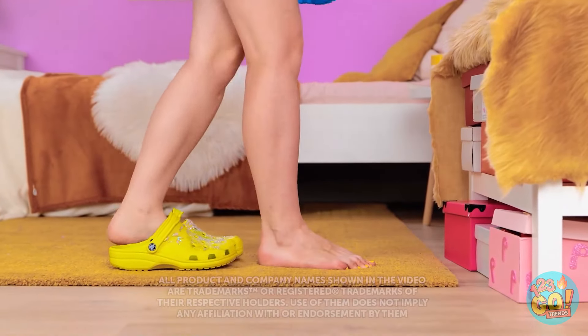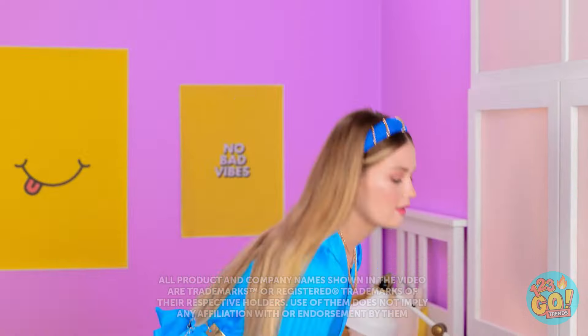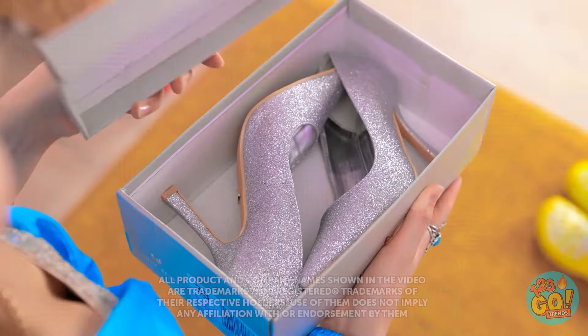Goodbye, indoor shoes! And hello, outdoor shoes! Let's see… These? Ugh, they're so last season.